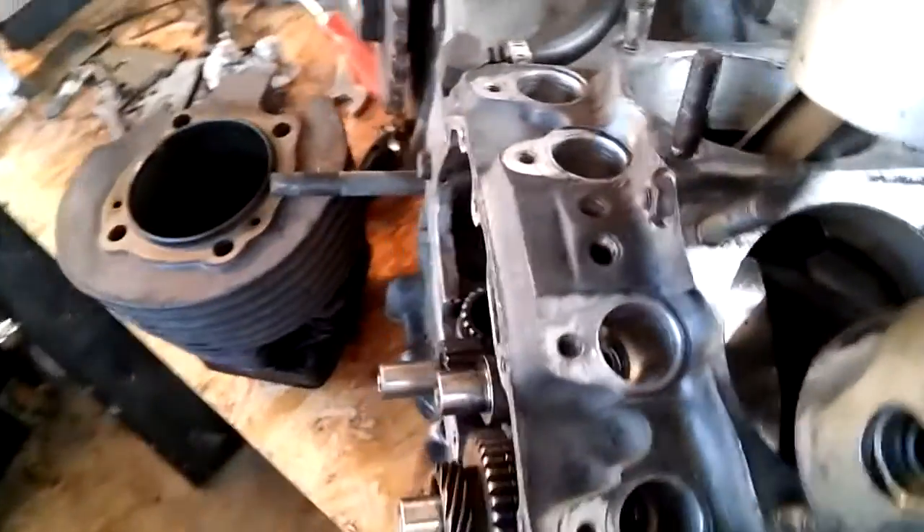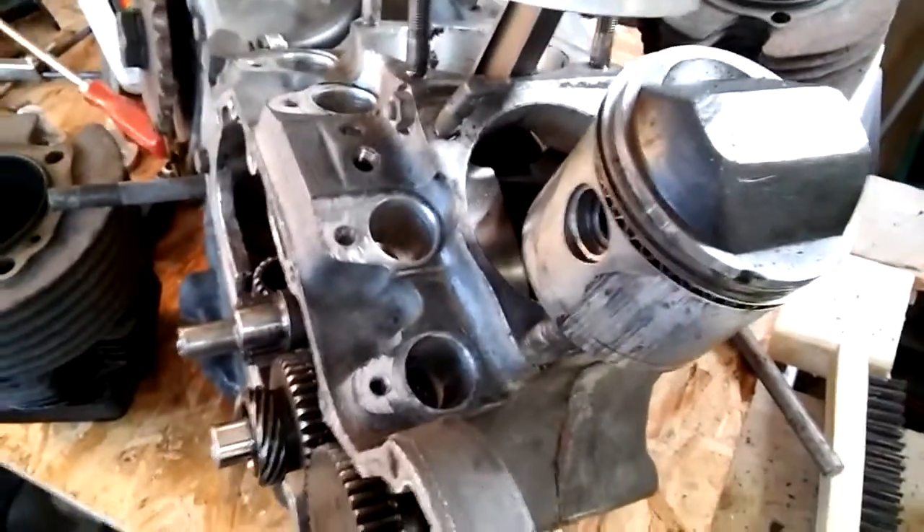So someone at some point did already do some rebuilding. The heads are so-so. The bike was running fine, but of course you never know. So I'll have to see what I'm going to do with the heads — figure out the condition, or maybe just put them back and then see what the compression is and go from there.